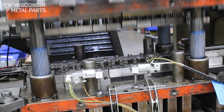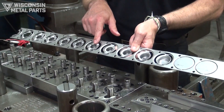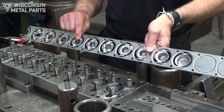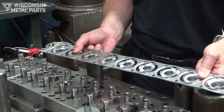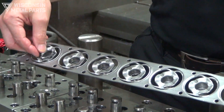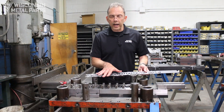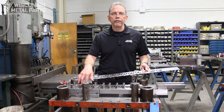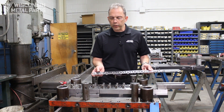In this case we've got a 12-station die to make our final part. Four of those stations are in the draw, then we've got some coining that happens, a hole that gets pierced, and then another piercing station that enlarges the hole. We've got a couple of idle stations where nothing is happening, and finally the finished part gets blanked out and cut off at the end. This particular tool makes three different parts and we've got some interchangeable inserts that can be put in so those other idle stations would get used with the different part variants.